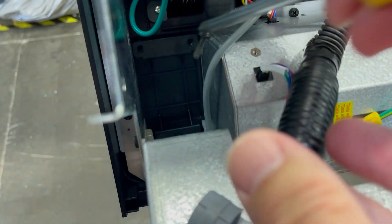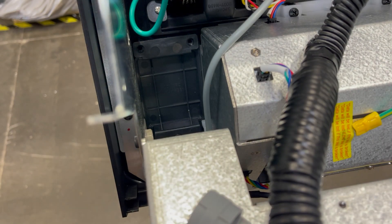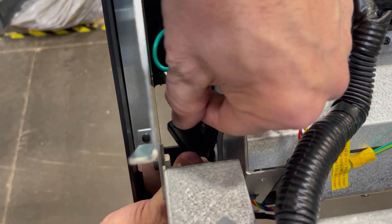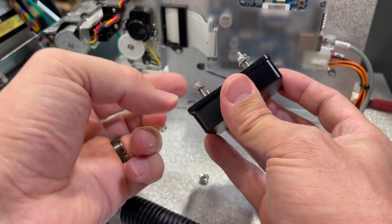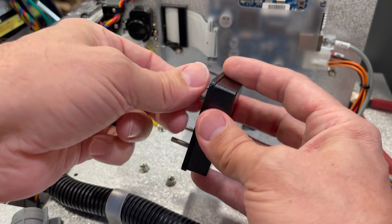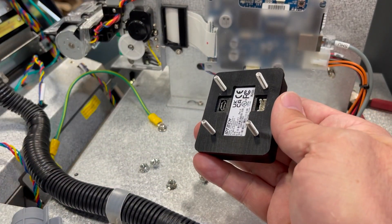Now remove the three screws that attach the bezel cutout, and remove the cutout from the back side of the bezel. To prepare the NFC reader, remove the nuts from the post on the back of the reader. Leave the rubber gasket in place.